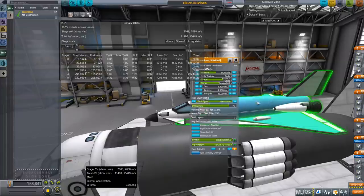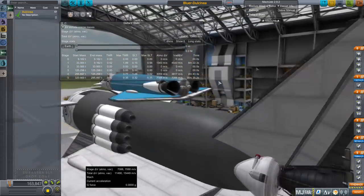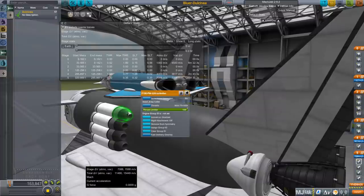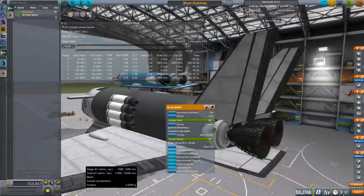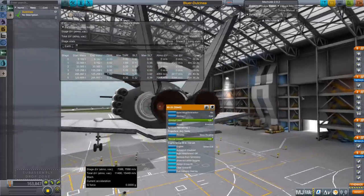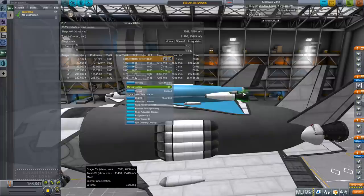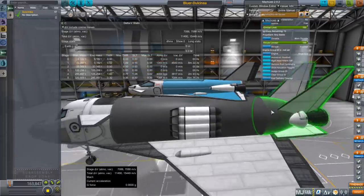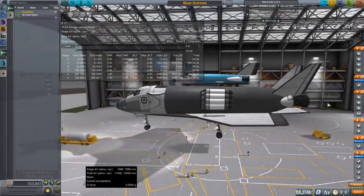That extra mass is mostly extra propellant on the tank which feeds the RD-58 engines. Just to review: these are the F-100 engines from the F-15, these are the RS-25 space shuttle main engines, and these are the RD-58s configured as the OMS engines of Buran. So that's our weird mix of engines — but they are space plane engines, if you like.